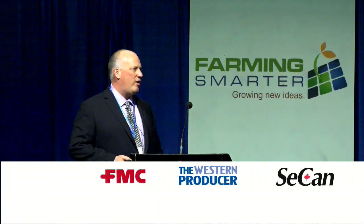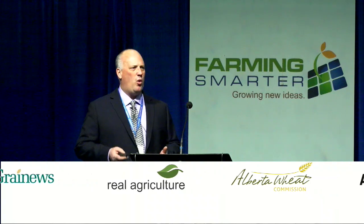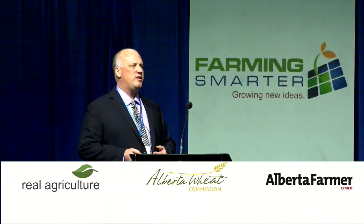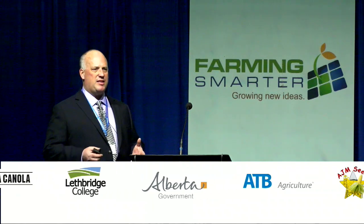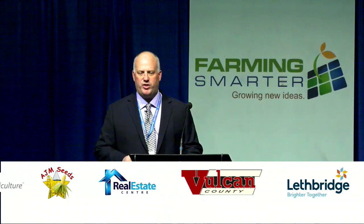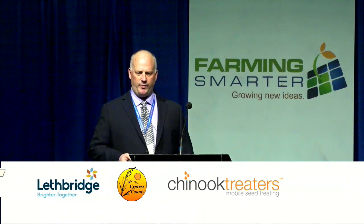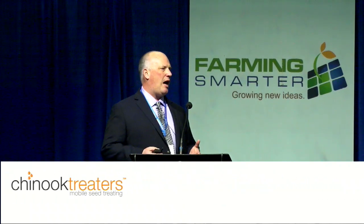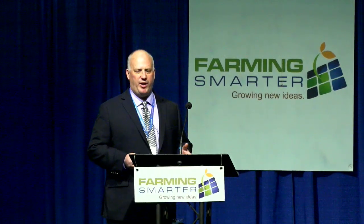Precision planters have been around for a long time in the row crop industry. Planters have been used in corn and soybeans for many years and they're really a different system than the way we do our small grains in Western Canada. What's really unique about them is how they distribute seeds across the field. We actually bought a planter to look at dryland grain corn first and foremost. I'm going to go through how planters are different from our traditional air seeders so you have the basics.